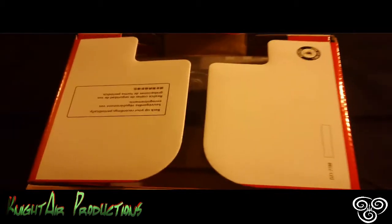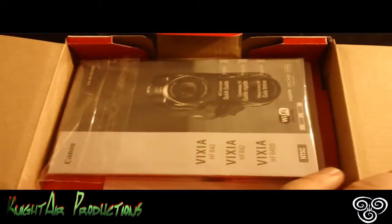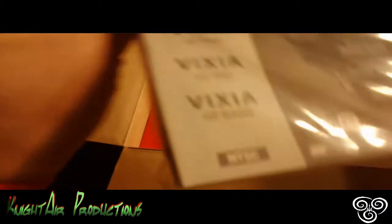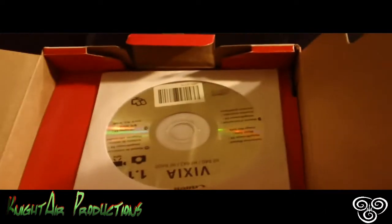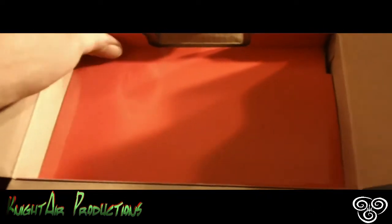We're going to do an unboxing here and we are going to open this up. Oh my gosh, look at that. This is so brilliant and so cool. Here's the guide. Here is a CD.